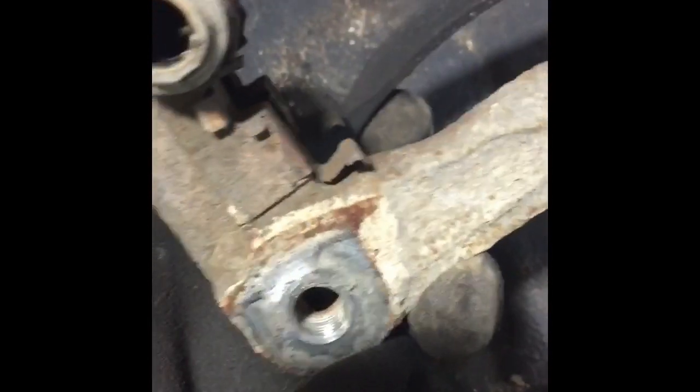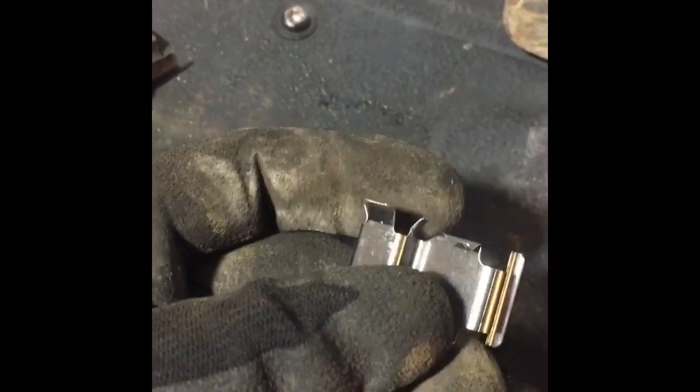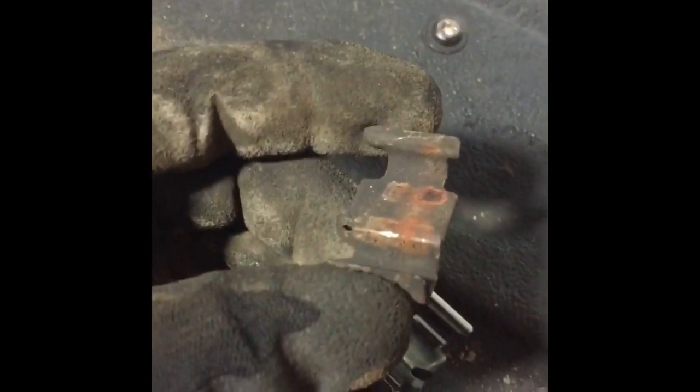We've got the pads out now. There are little metal retaining clips here and here, and they are rusted, corroded, brittle, and nasty. Some kits — the one I bought was about five bucks more than regular pads — come with brand new clips. These are pretty much what holds the pads in place, so if you live in an environment where you get salt like I do, it's cheap insurance. If you live down in Southern California you might not need them, but if you live where I do you're gonna need them.